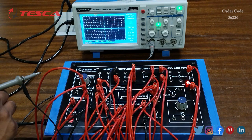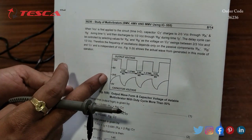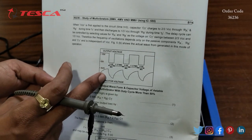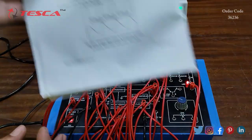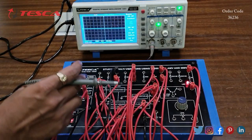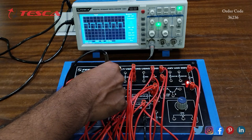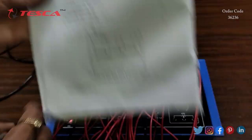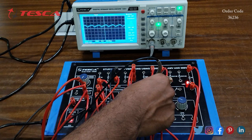You can cross-check the waveforms in the manual — here you can see the waveforms we get at the output. This is the square wave at IC pin number 3, and this is the capacitor waveform at 0.1μF. To check the square wave, connect the ground to ground and the probe to IC pin number 3 — here you can see the square wave. To check the capacitor waveform, connect the probe to the 0.1μF capacitor — here you can see that waveform.